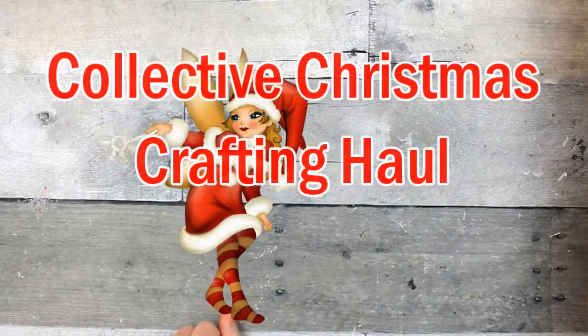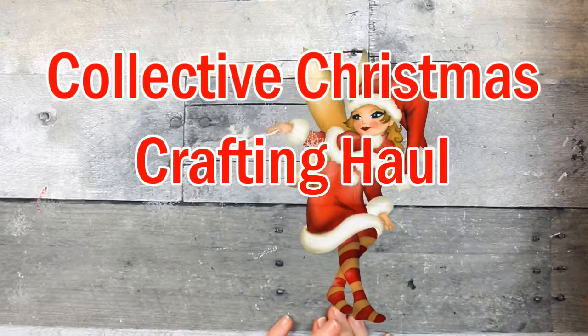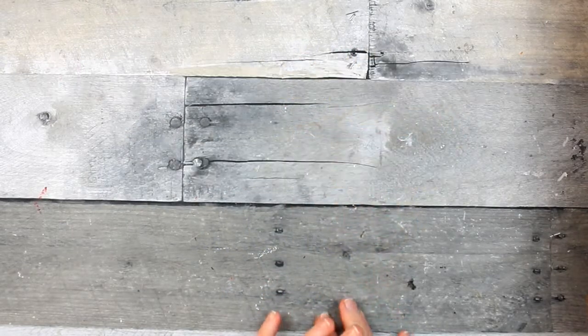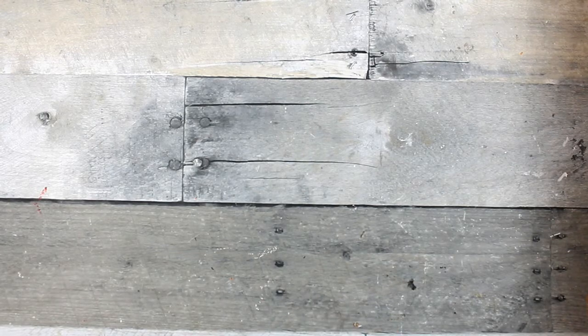Hi everybody! Today I have a collective haul of Christmas stuff that I want to use for crafting and some of my projects for the Christmas 2020 series. I've got some from Dollar General, some from Dollar Tree, some from Walmart, and then some stuff that I picked up from Dirt Cheap.